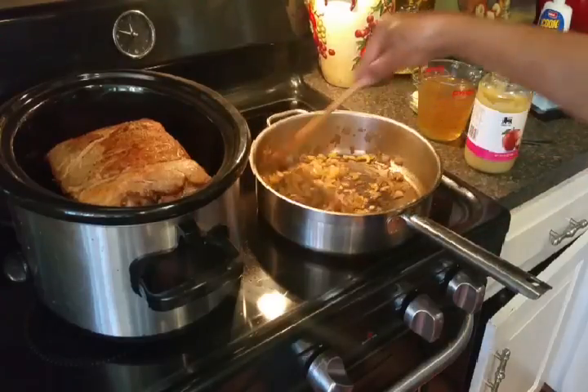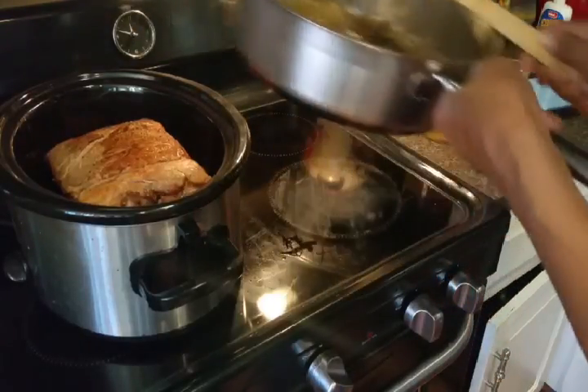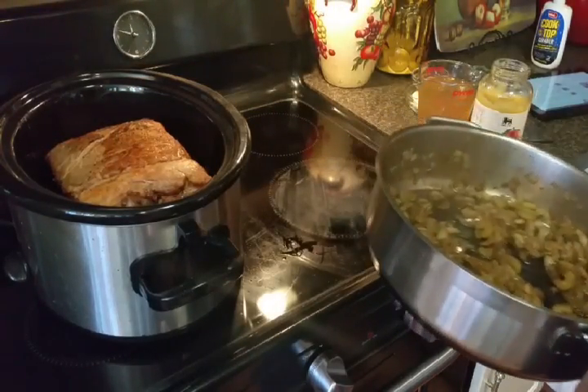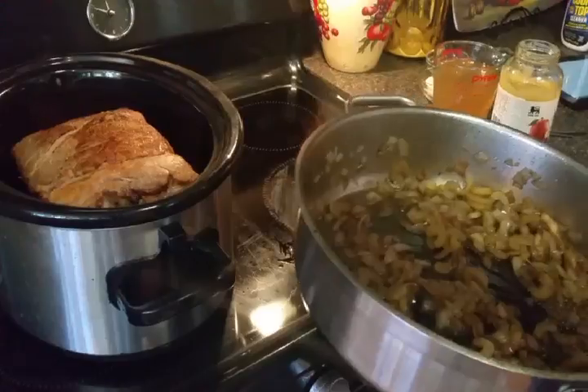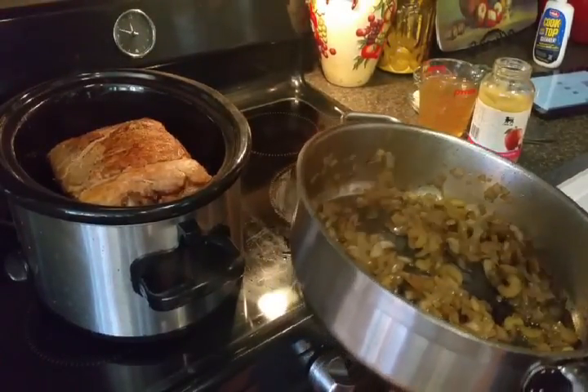I've got my onion and celery mixture all sautéed up for about five minutes. Now I'm going to stick this on top of my beautiful — let me zoom in — you can see that pretty well. I'm going to stick this on top of the pork in the crock pot.